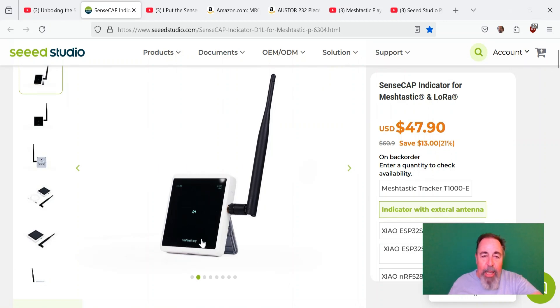This has Grove connectors in the back, and you can certainly attach a GPS unit to it. But I don't see this as something you're going to be carrying around with you. It doesn't have a battery, so it runs off USB power — you're going to always have it attached to something.